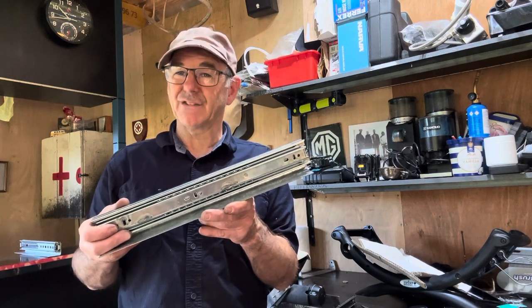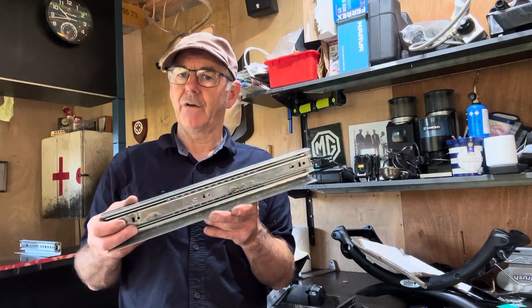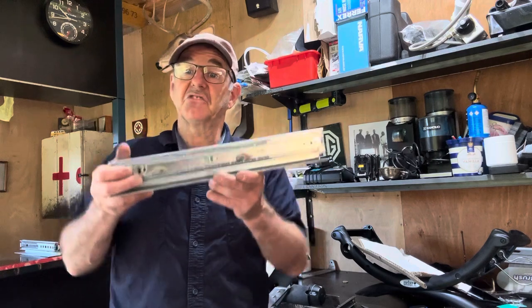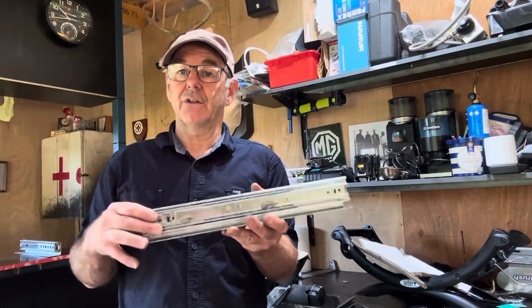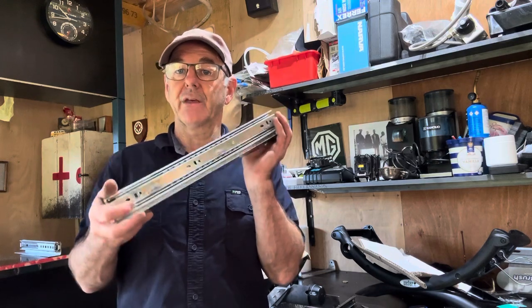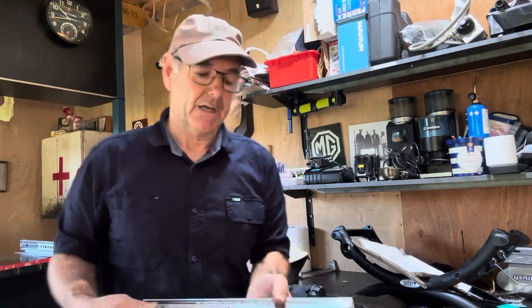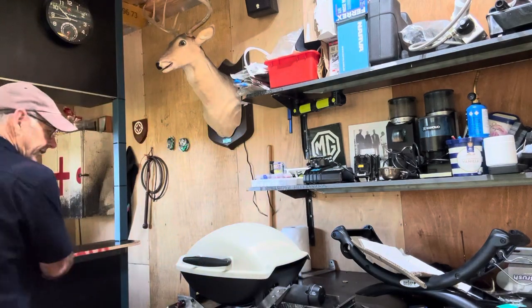They're exactly the same ones as are in the Elite Caravans. They don't support masses of weight, but they certainly support a barbecue fine. The one in my van is nearly 14 years old, still going strong. The heavy-duty ones can cost $450 per slide.